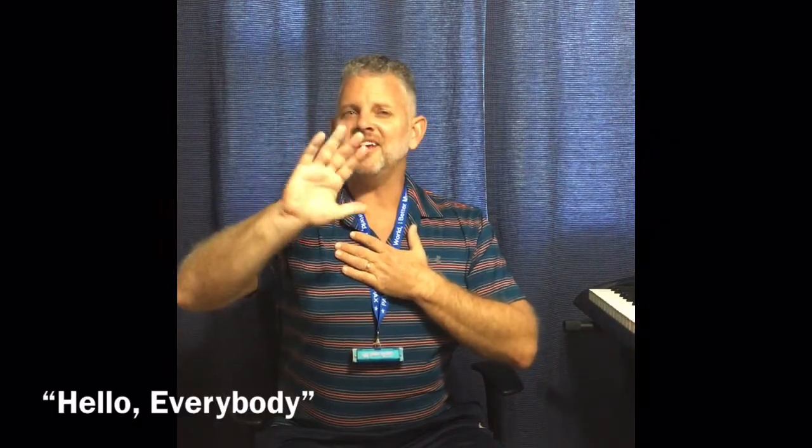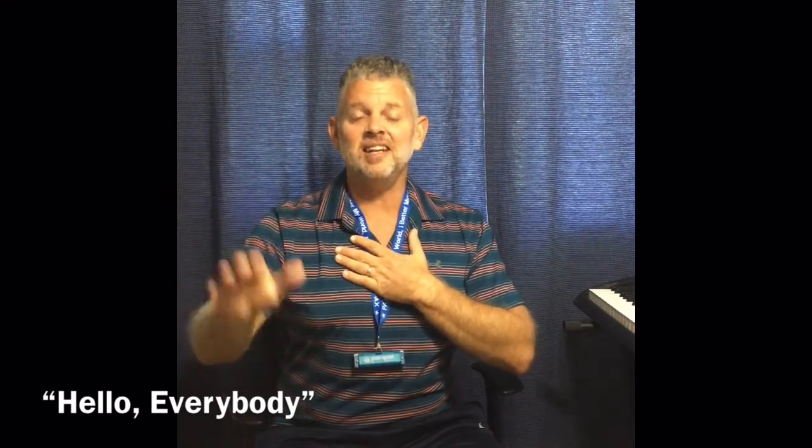Hello everybody. Yes, indeed. Yes, indeed. Yes, indeed. Let's make music. Yes, indeed. Yes, indeed. My friends.